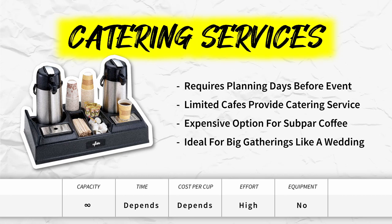Catering services. This is a solution that requires planning days before your event. The cafes that provide this service are few and far apart, so your selection is quite limited. To be honest, this is one of the most expensive options on the list, and what you get is really just subpar black coffee. It is primarily used for big events or gatherings like a wedding or a company lunch and learn.